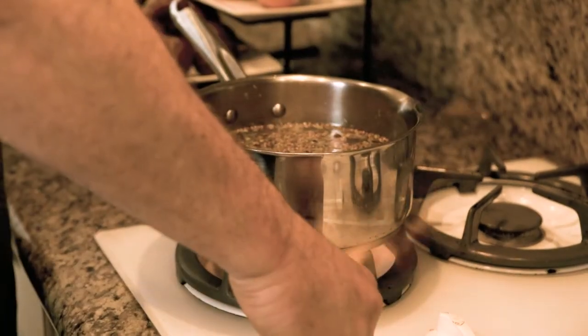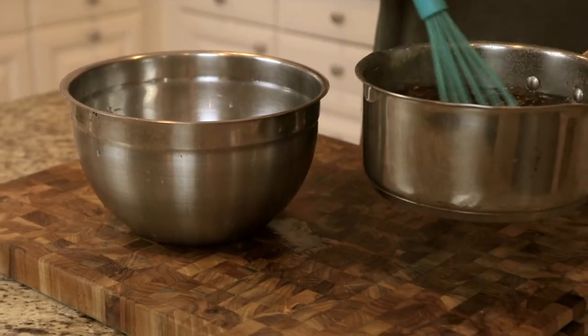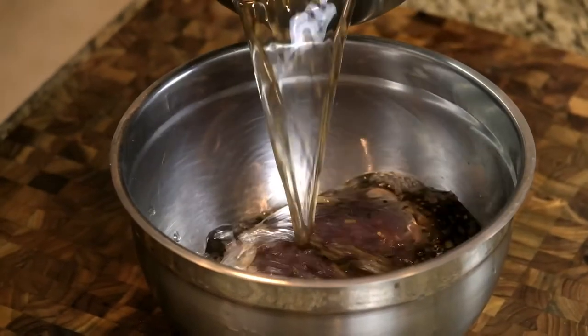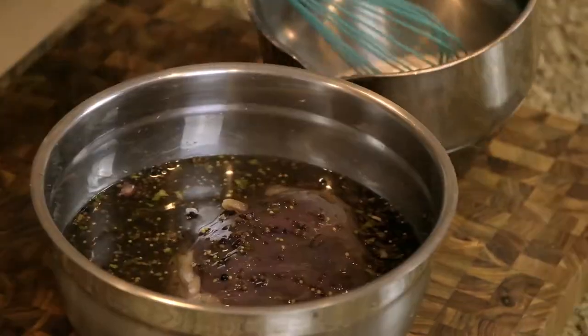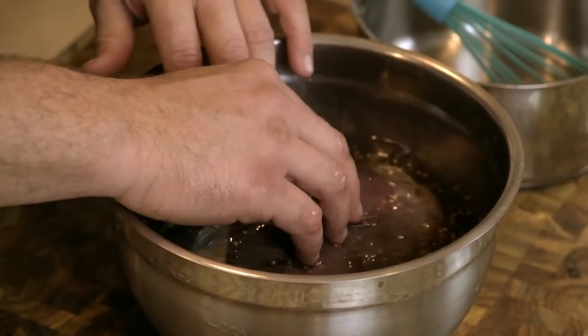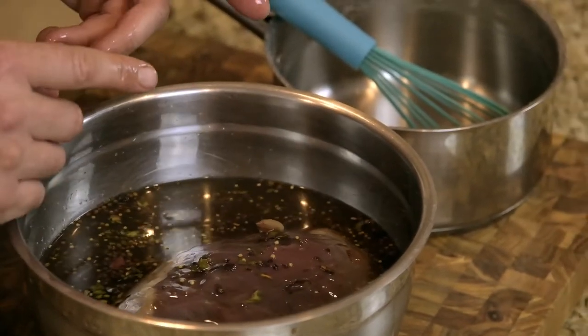Let's get this on some heat. I have my three pound venison shoulder cut and we are going to brine it with all of this brine that we've just cooked — it's now fully cooled down to room temperature. I'm just going to pour that in over there, set a little weight on it, cling wrap it, and it's going in the fridge. We'll see you in four to five days where we'll pull it out and continue to make our corned venison hash.